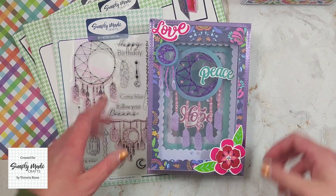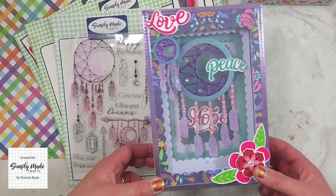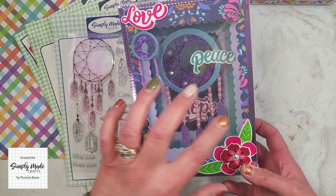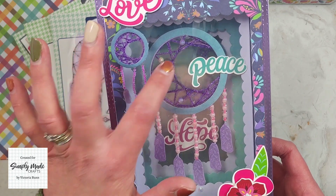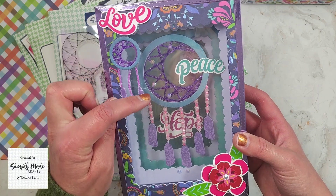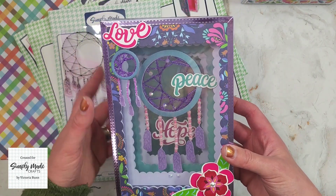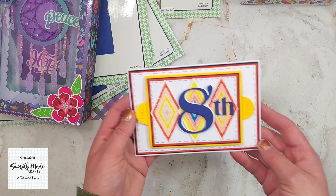I was also asked to make a home decor project using the Small Shadow Frame Box die set, and this is what I came up with. It did take me a bit of time because I had to cut out images from the stamps and do some stitching — you can see the metallic thread on the dream catchers, which I think is so pretty. I also added some beads, cut out some feathers, stamped and stuck them on, then added some ephemera to decorate.